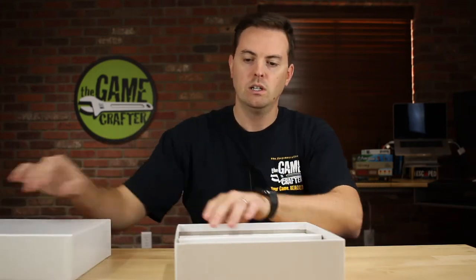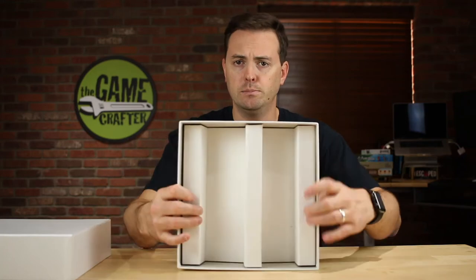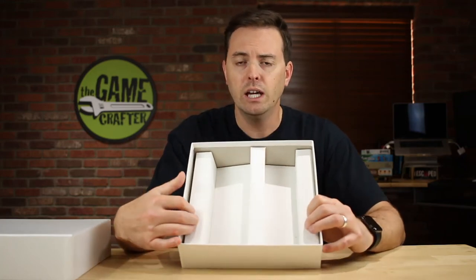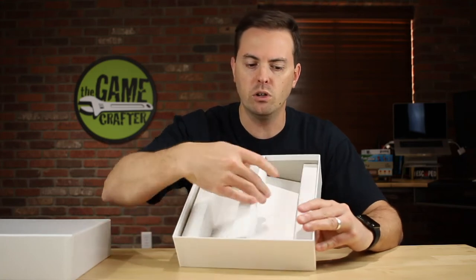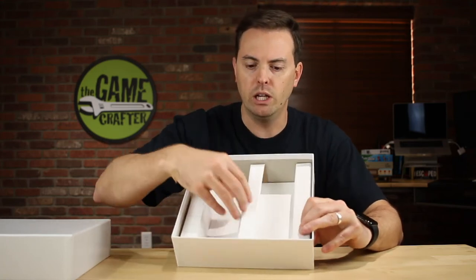Wait for it — inside, we have a corrugated insert and it has two 3 inch channels for you to put components. And if you wanted to, you could just tear it out; it's not glued in or anything like that.